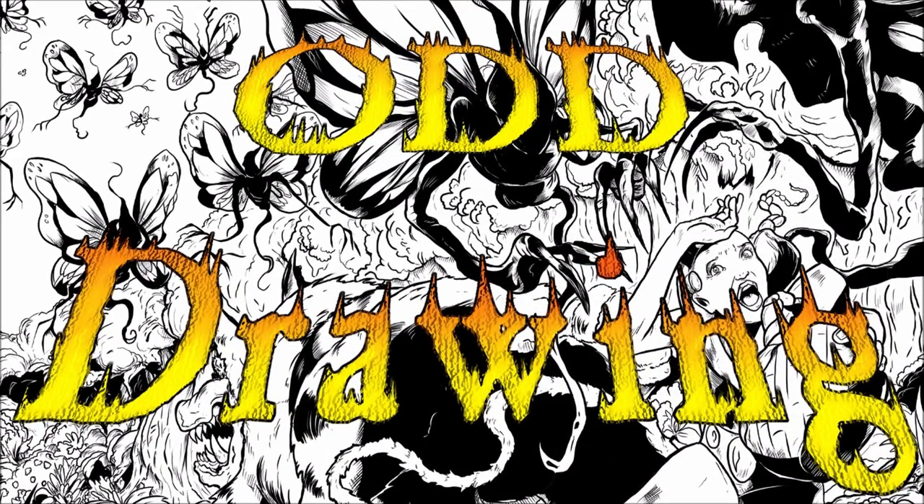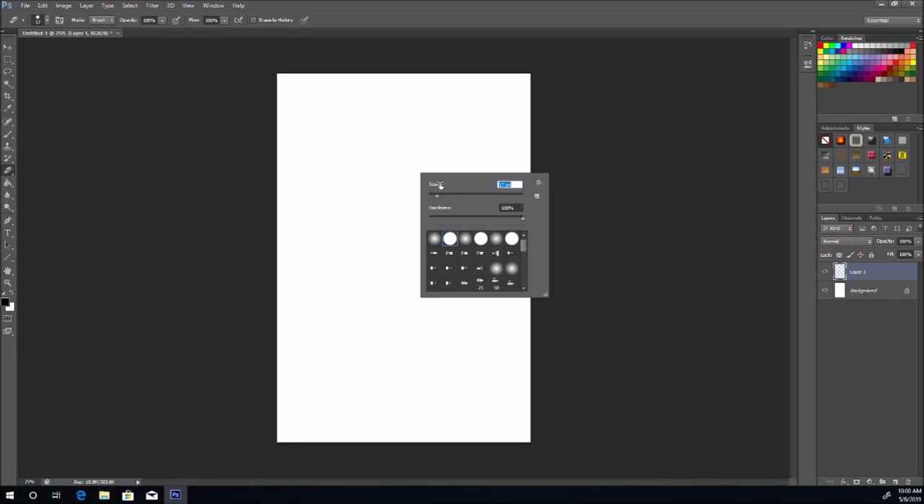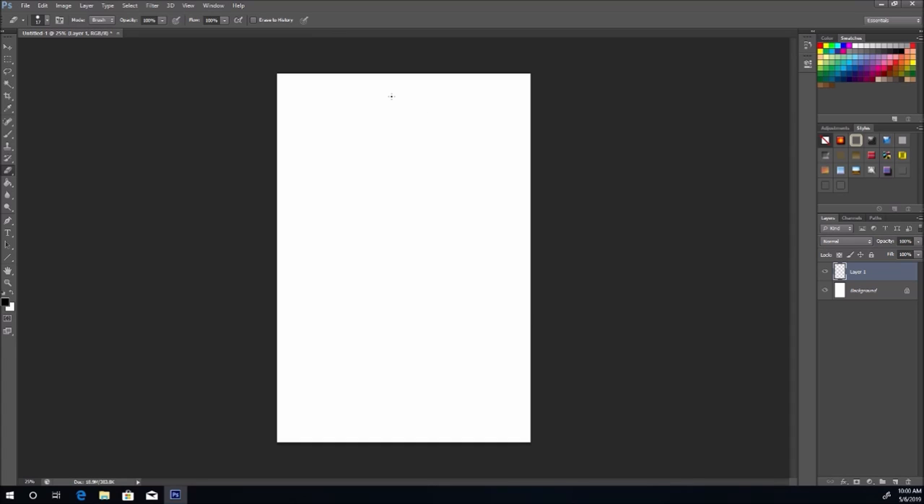Hey, what's up and welcome to Odd Drawing. Grab something to draw with and something to draw on. Today we're going to draw Chewbacca from Star Wars. This weekend was May the 4th, so May the 4th be with you. Peter Mayhew, who played Chewbacca, passed away, so I figured let's do a tribute to an awesome guy and an awesome character.